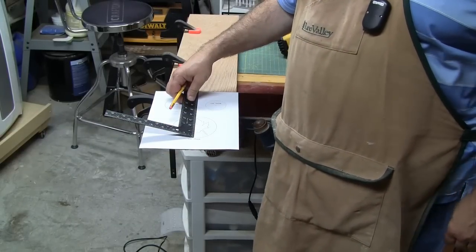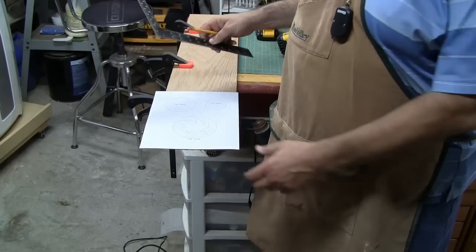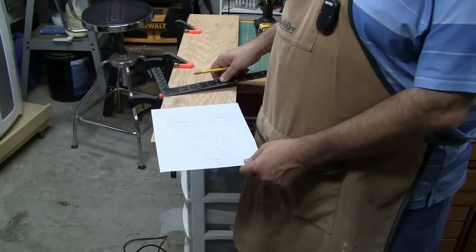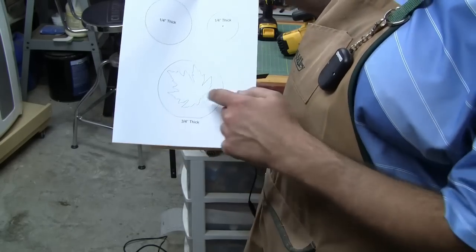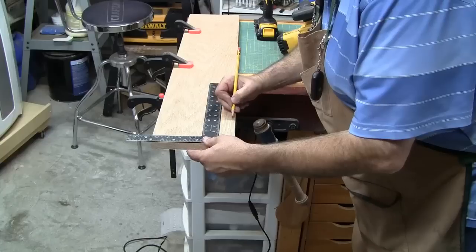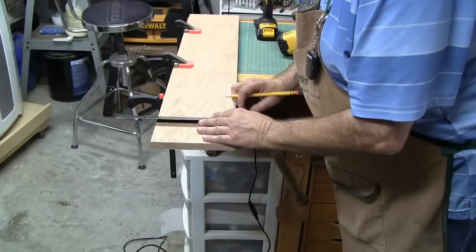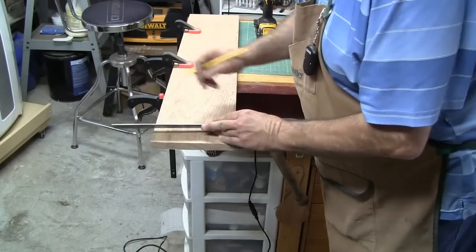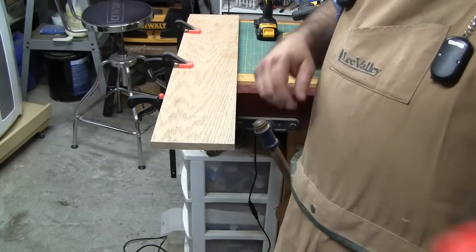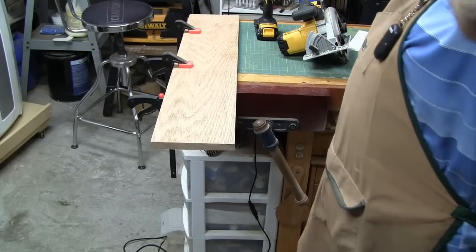The body of the candle holder is about four inches tall, so I'm going to cut off a section about four and a half to five inches in length. Then I'll get the quarter-inch thick wood and cut off a small piece for the two circles. I'll mark this at about four and a half inches and just cut it freehand with the circular saw — you may want to use a square to be more precise.